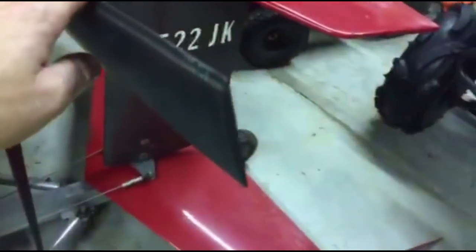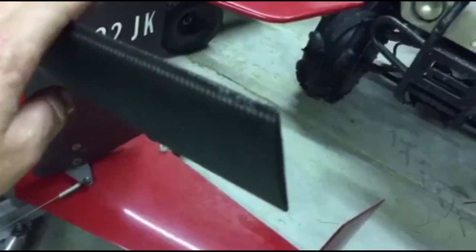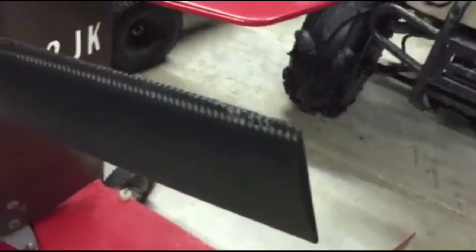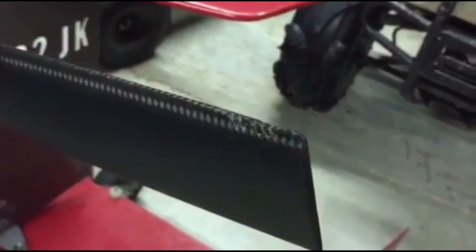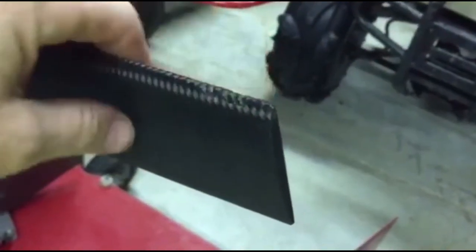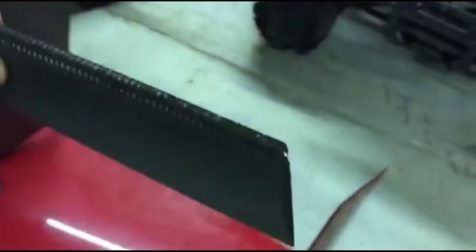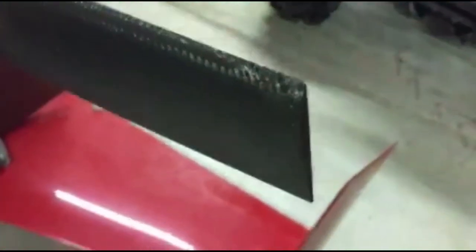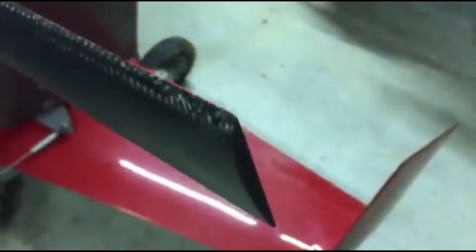I wish this thing would focus — new camera just won't focus here. There we go, you can just see how raw and exposed all that is. We're gonna need nickel leading edge protection and hopefully we can salvage this prop. This is not happy at all.